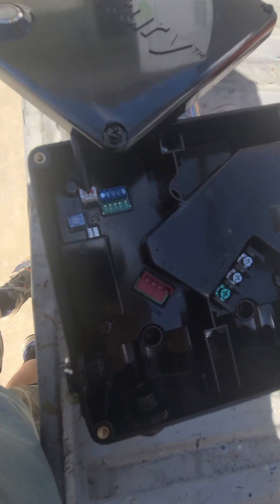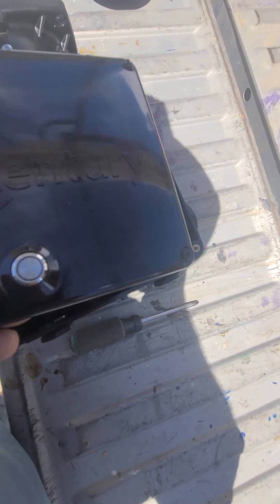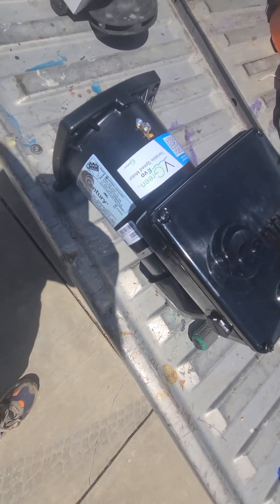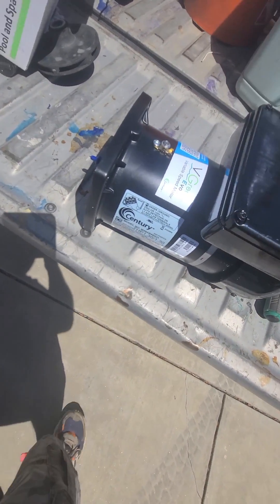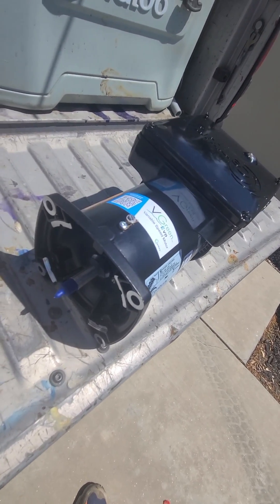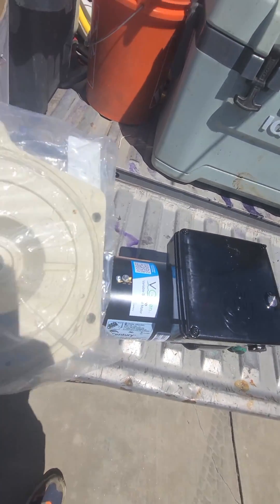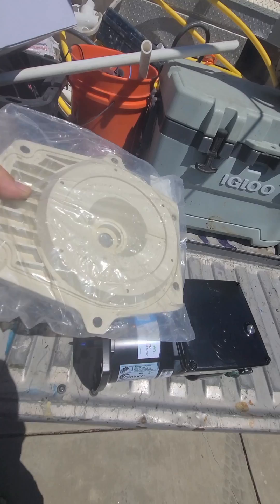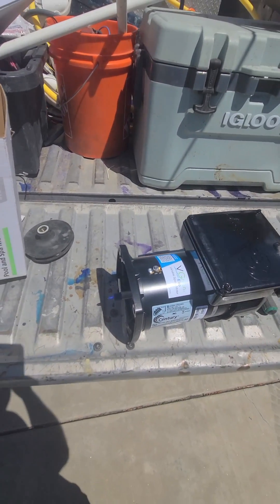Anyway, that's our new Century motor. This particular one is 1.3 horsepower, but you can get them in different horsepower. This is a square flange motor so it's going to fit onto a Pentair — I'm replacing it. It's going to mount onto this Whisper Flow seal plate and we'll get it all hooked up today.